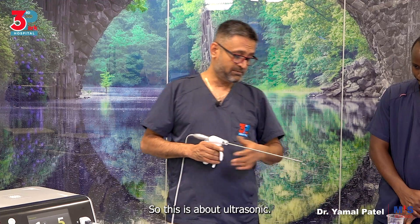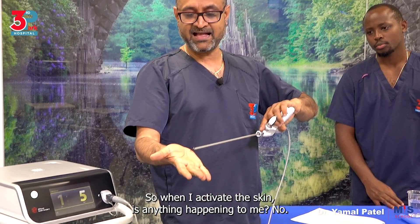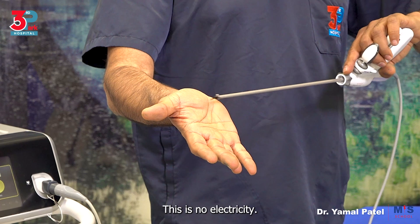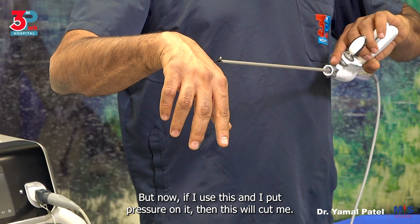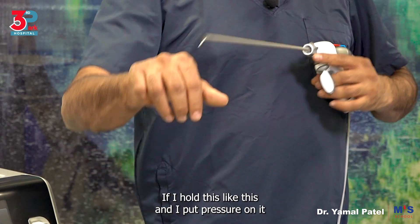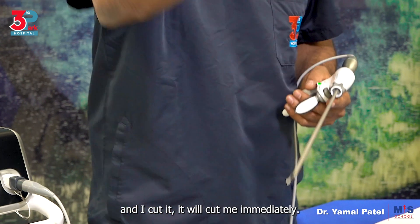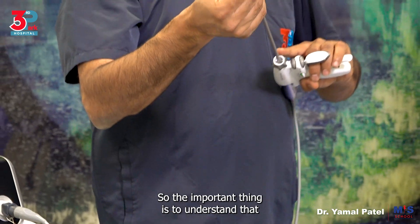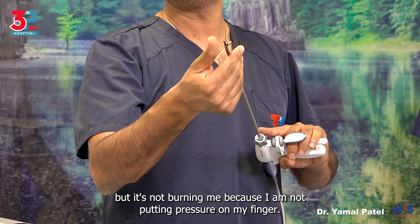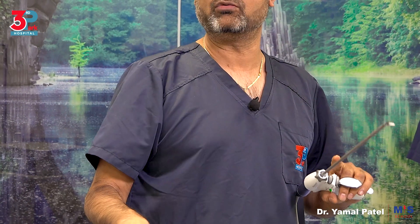When I activate this — is anything happening to me? No, look, I'm moving it, I'm active, and nothing is happening. This is no electricity. But if I put pressure on it, then this will cut me. If I hold it like this and put pressure on it, it will cut me immediately. The important thing is to understand that this blade is vibrating and I can touch it, but it's not burning me because I'm not putting pressure on my finger. If I put a bit of pressure like this, it will cut through. So ultrasonic works on frictional energy — when you press it against the active blade, it will cut through.